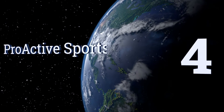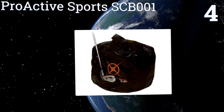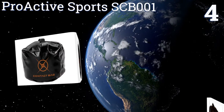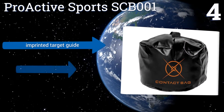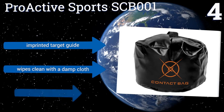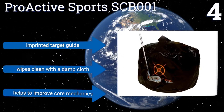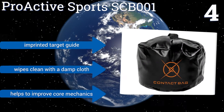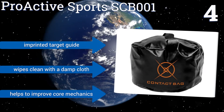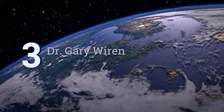Halfway up our list at number 4, the Proactive Sports SCB-001 offers a simple way to practice normal shots or full swing drills indoors or outside. It takes up very little space in your luggage or bag as it packs nice and flat, and it's easy to stuff with old clothes or blankets when ready for use. It sports an imprinted target guide and wipes clean with a damp cloth, and it helps to improve core mechanics.